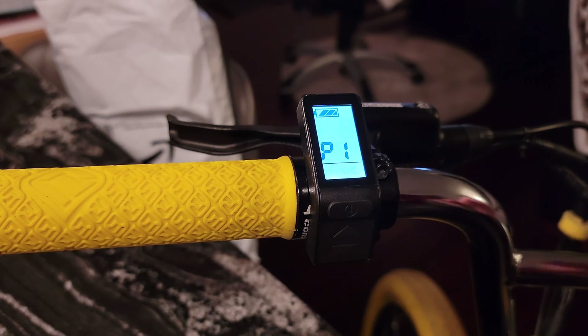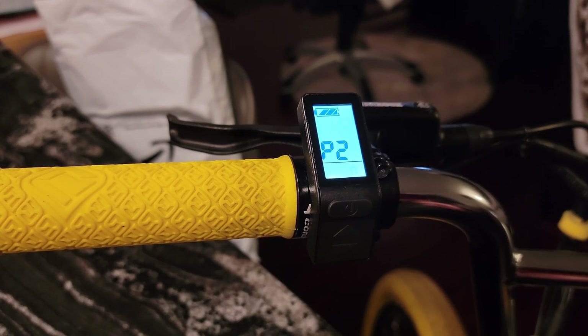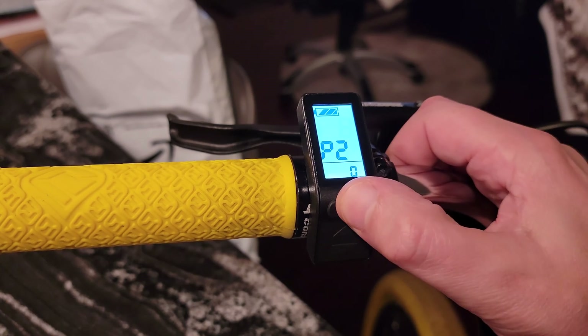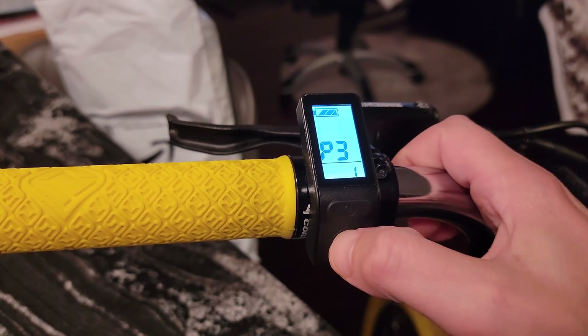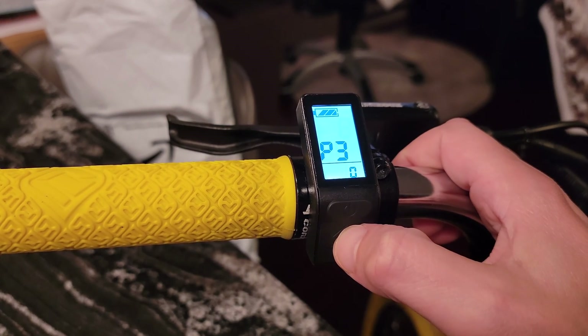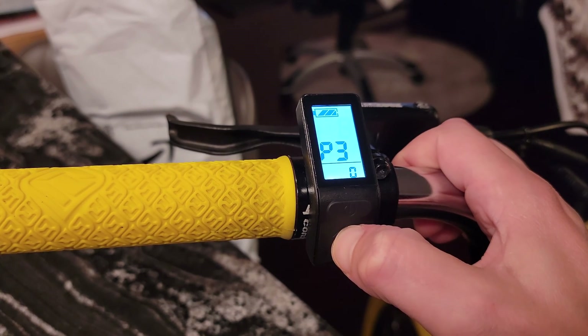Hit the power button and it brings you to P2. P2 is a function of P1 — it detects the revolutions on your wheel in order to determine your speed. I was told to leave it at zero. P3: press the button again. P3 is pedal assist control. Setting P3 to one allows you to throttle on demand, and zero means you're limited by a certain speed. We don't want to limit our speed, so we're going to use one.